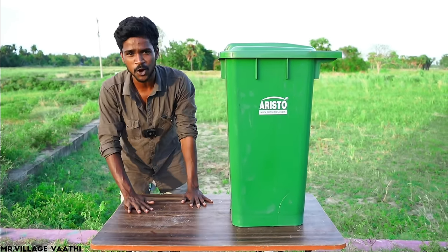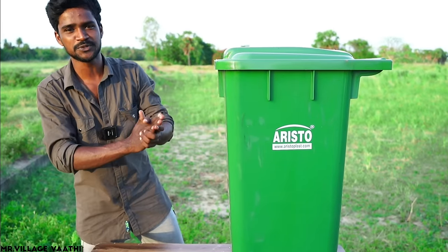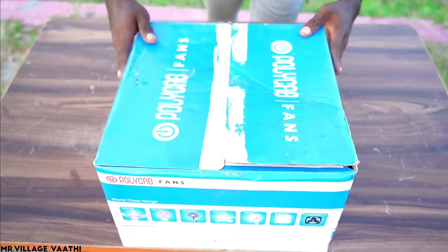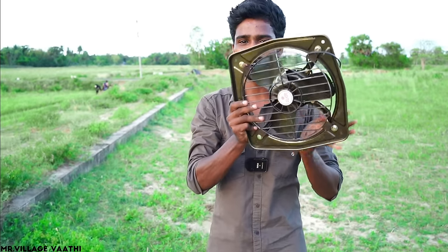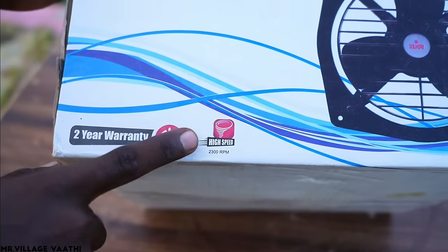If you look at this dustbin, you can see someone who's going to make a dustbin. That's why you're using this dustbin. It's an exhaust fan. This is a 2-3 RPM.